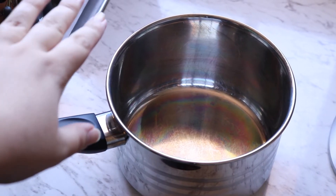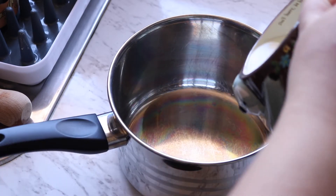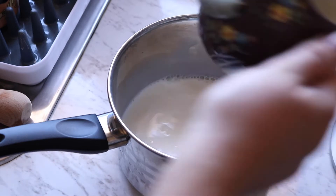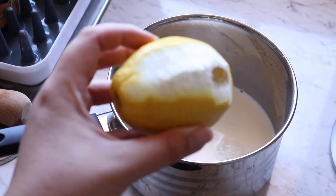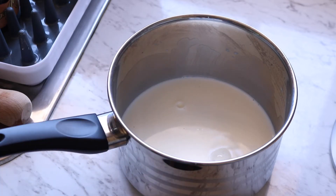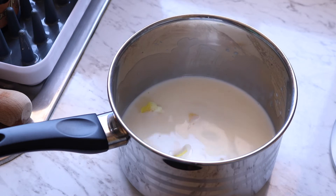Into this pot I'm going to put 250 ml of milk. With the milk, I've got my lemon — I've taken off a couple of strips of peel and those will go in too. This goes on the hob on medium heat until it comes up to a boil.